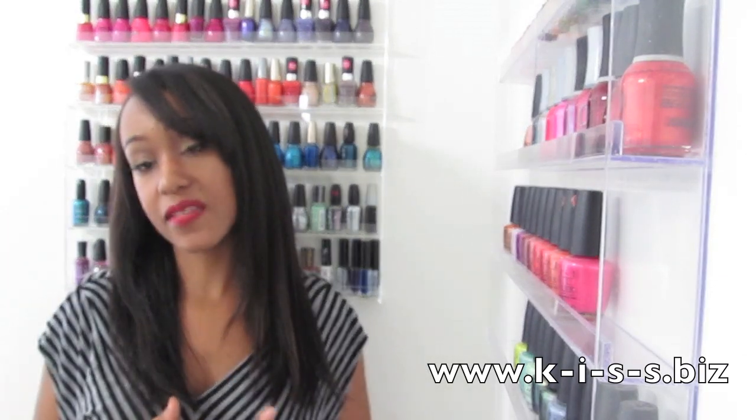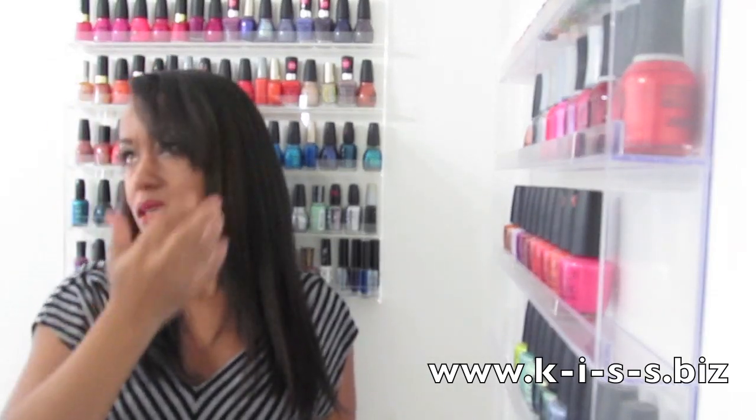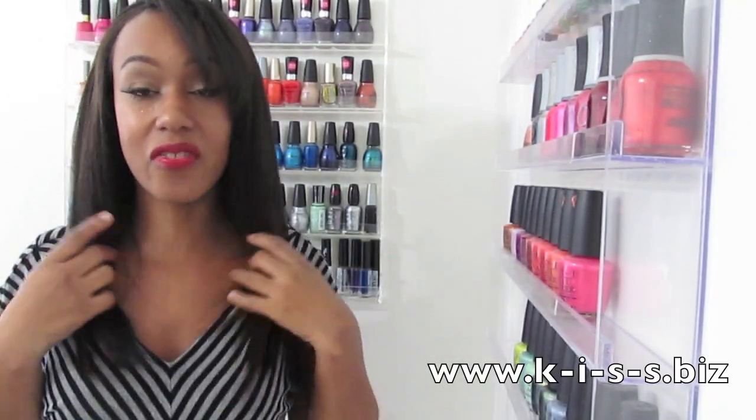I'm actually going to go from this cut into protective styling, probably until my birthday in March, to help me retain all my length. I'm so excited about having these nice blunt cut ends that are just thick from the roots to the tips. My hair is so thick — it reminds me of the real thick hair I started my journey with.